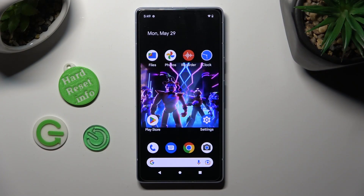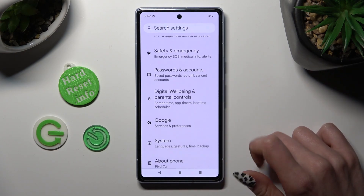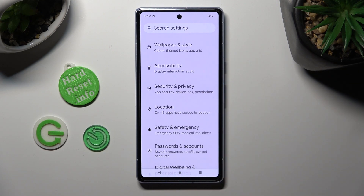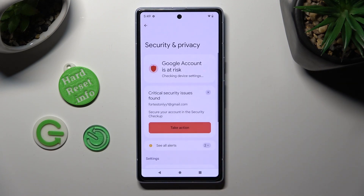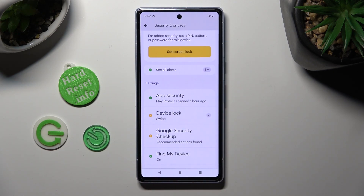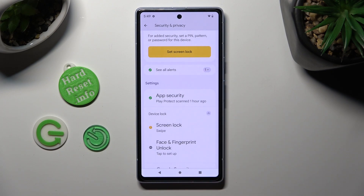First of all, go into settings and scroll down to access security and privacy. Now scroll down just a bit, click on device lock and tap on screen lock.